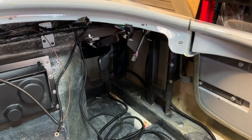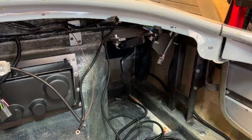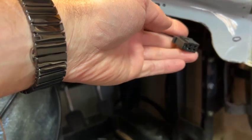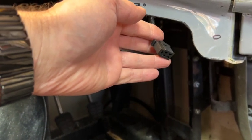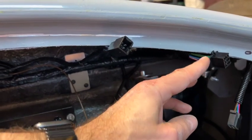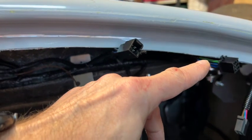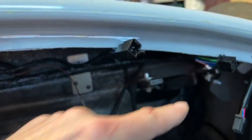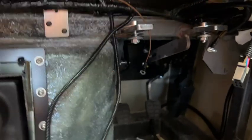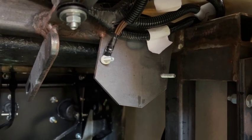Just going to note what's going on here for my own sanity. We've got this connector for the windscreen wiper motor, and then two connectors up here which I'm pretty confident are for the left and right controls on the steering column — windscreen wipers, indicators, lights and all that. There's also another earth going up to the wiper motor bracket.